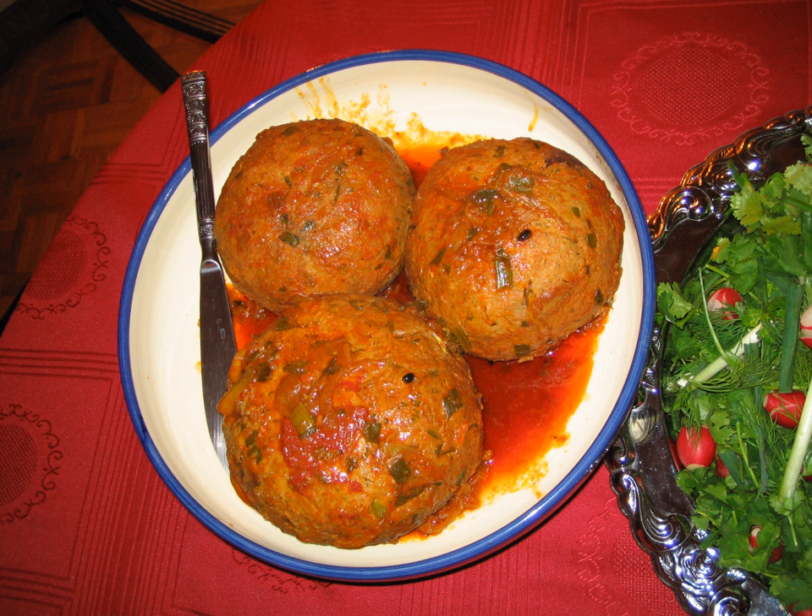The ingredients are ground beef, rice, yellow split peas, leeks, mint, parsley, onion, and Persian spices for the dough, and boiled egg, walnut, fried onion, and dried apricot for the core of the kufta.